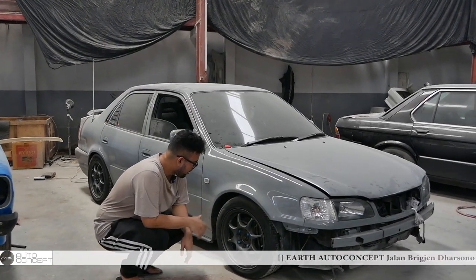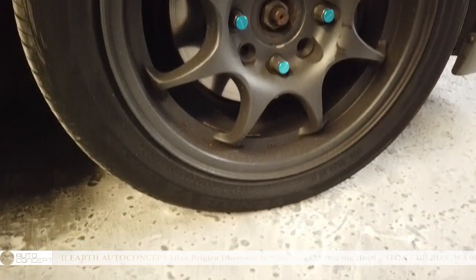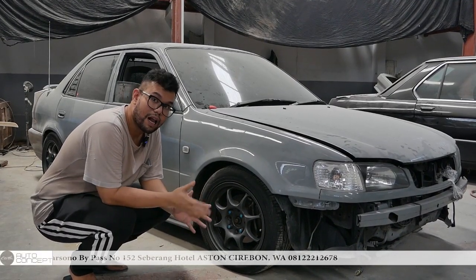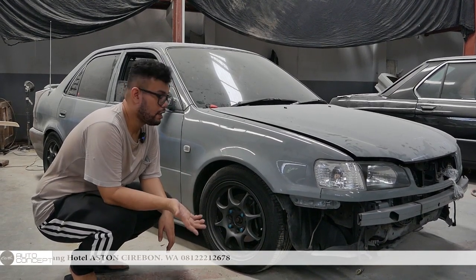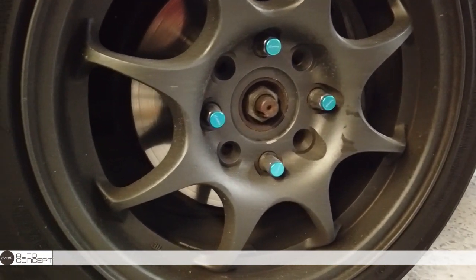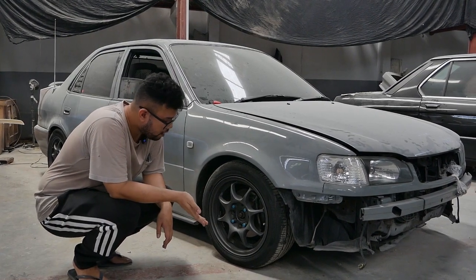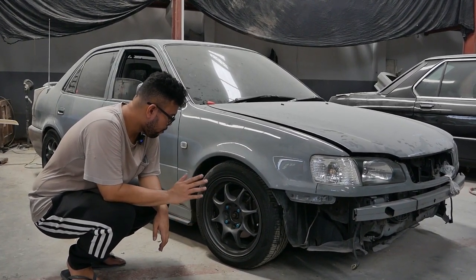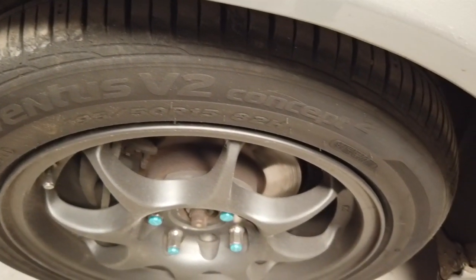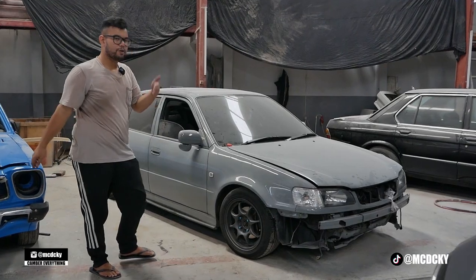The last thing I want to talk about is the wheels. These are Wexport, original Japan — originally white, now painted grey. I personally prefer the grey because it's more monochrome and not too bright, but the owner prefers white and might change it back. Comment below — which do you think looks better, grey or white? The wheels are Ring 15 with 195/50/15 tires. Width is between 6.5 to 7. The fenders tuck in slightly — perfectly safe for daily use.